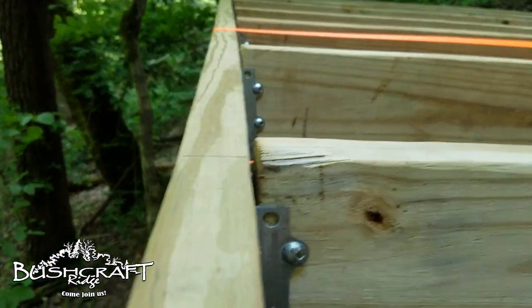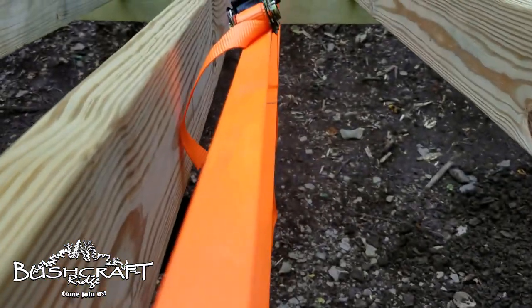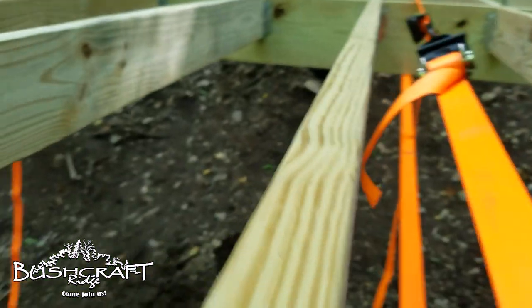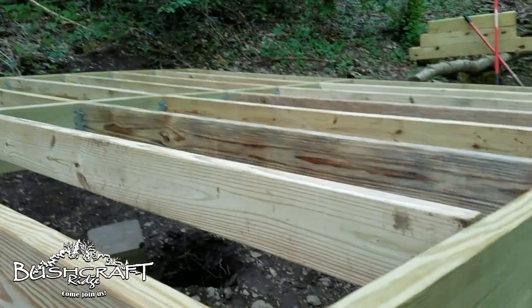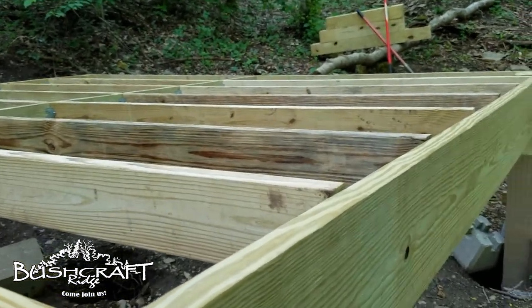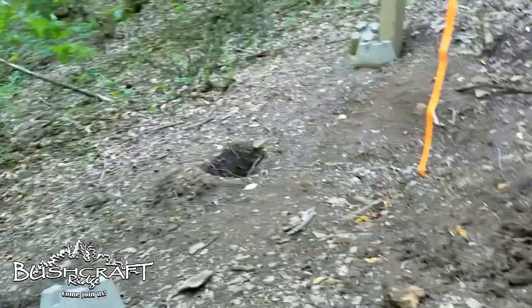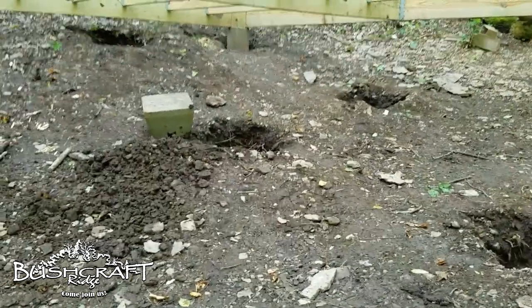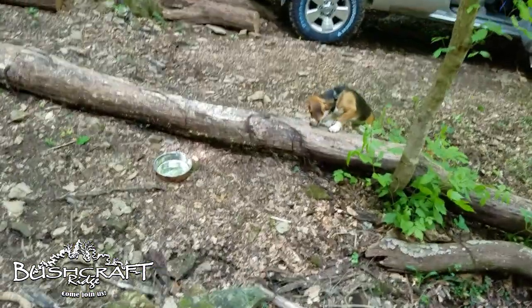A couple of things might have to happen — I might have to cut new joists, or I might have to get stronger ratchet straps and just pull these flush. I've put nails from the outside in as well, along with the joist hanger nails. The next update will be with the posts put in the ground, and that's going to take me a few days because I've got to figure out this joist situation. Questions and comments below — Ollie and I will see you on the ridge.